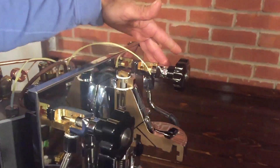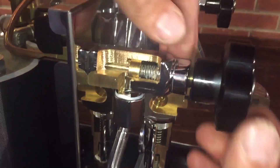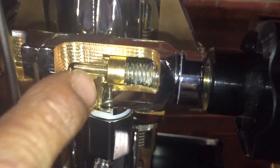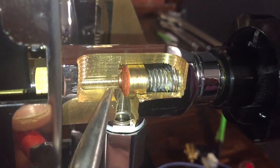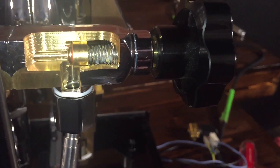Hot water is the same deal over there — same valve. What's nice about it: if these start leaking through, you can take it apart pretty easily, pull out the seal, flip it around, and you've got a new seal pretty much.